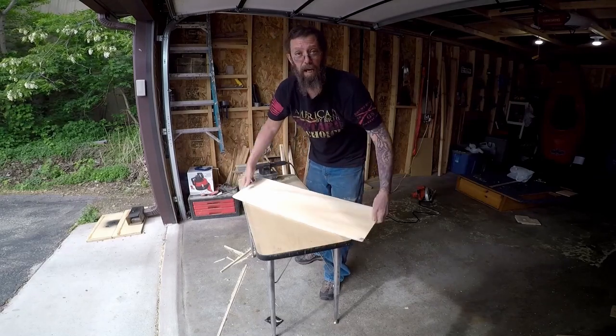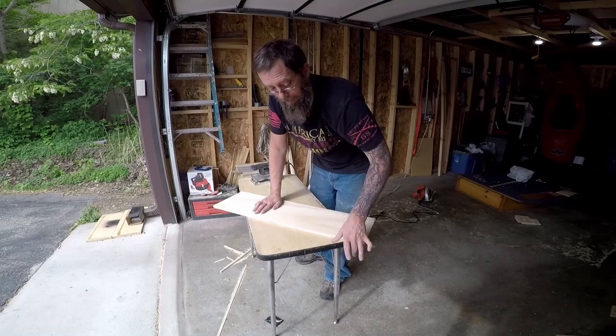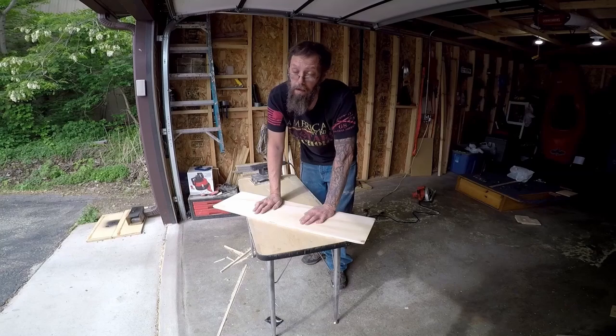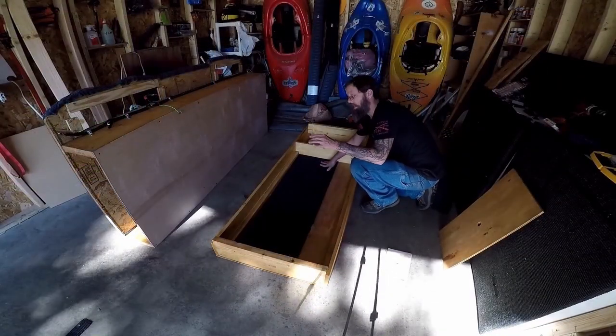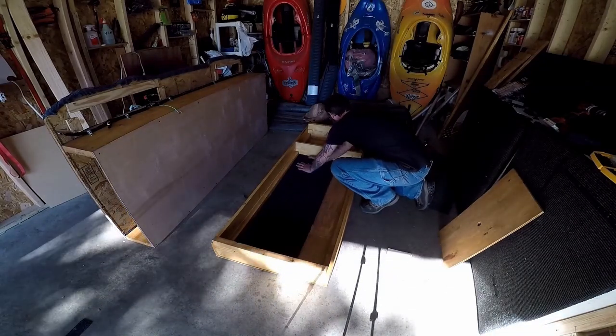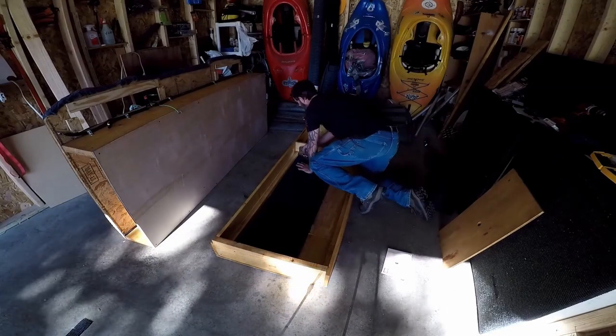Now that we've got everything sanded, we go ahead and stain these pieces front and back, let them dry, and then we can attach everything and hopefully be done. Now that I'm waiting for the stain to dry, I'm going to add some carpet to the back here — just like with everything else, just stapling it in place.